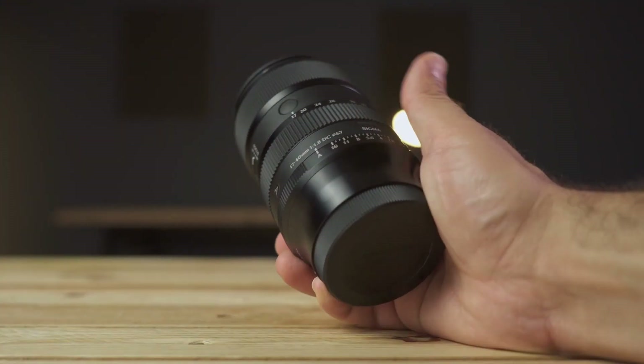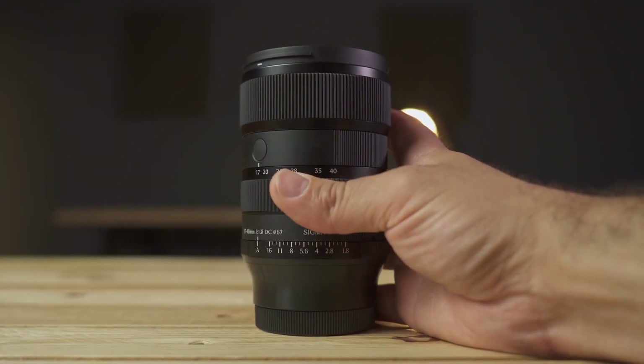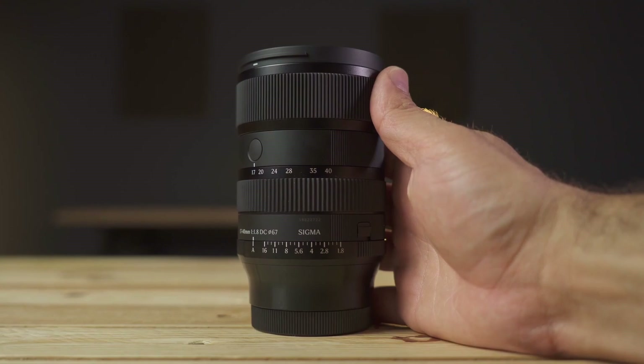This lens weighs 535 grams. It's big — not a particularly small lens, despite being designed for mirrorless cameras with an APS-C cropped sensor. But with an f/1.8 aperture, it can become a unique all-purpose lens to cover a multitude of situations, especially in travel photography. Additionally, this is a weather-sealed lens, so once again it can be a great ally for travel.